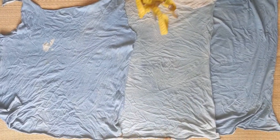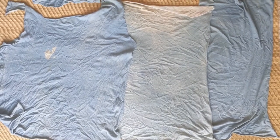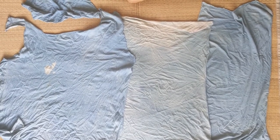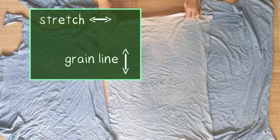Now that we know what size of fabric pieces we need, we can get on with patching the scrap fabric. The first step is to figure out how to puzzle the pieces together. Because we're using cotton jersey, we need to make sure the direction of stretch is going horizontal and the grain line is going vertical.